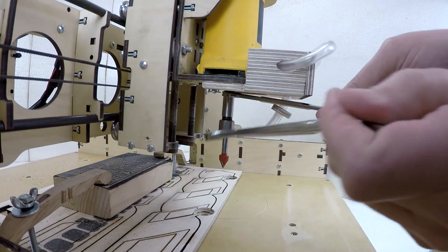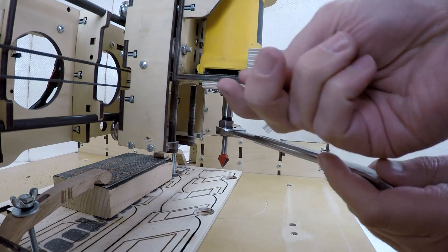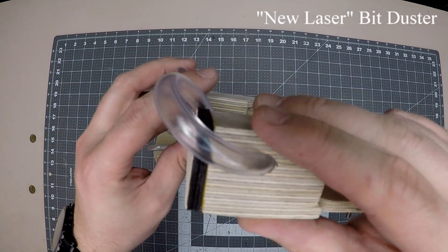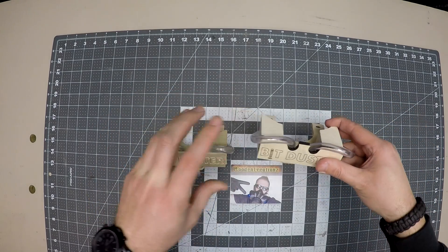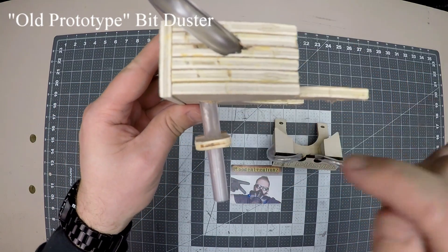Changing bits is a cinch as the BitDuster doesn't need to be removed. If you notice, the older BitDuster version on the left has its hoses pointed downward versus the curve of the newer one on the right. The hoses naturally come curved as the manufacturer sells them in rolls and I cut them to length. I personally prefer the hose to point at the bit with just a little bit of curve for the best performance.